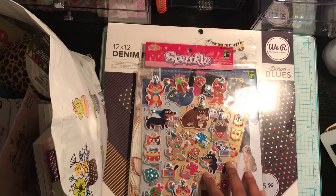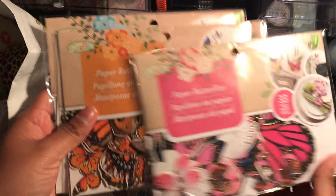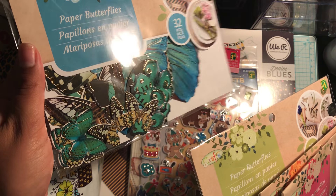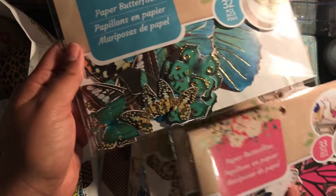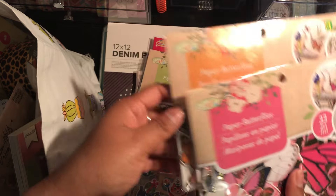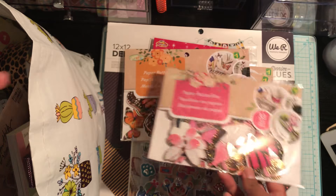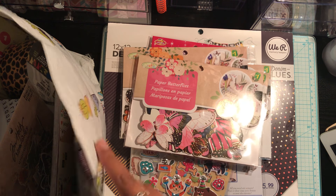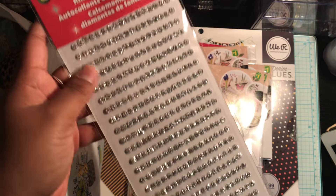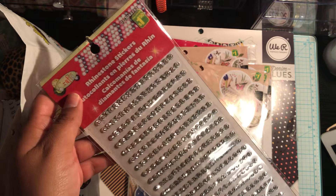I just thought it was a really cute set for a pocket letter or whatever. Then I picked up some paper butterflies. I've passed these so many times, and because I've seen them getting hauled so many times, I figured I'd just pick them up. They're just so pretty. I got the blue, the white, the orange, and the pink. I believe there is one more color, but I wasn't able to find it — I think it's just like a light brown. Then I picked up a pack of rhinestone stickers. They come in strips, but you could cut them if you need individual ones as well, so I got that for $1.50.